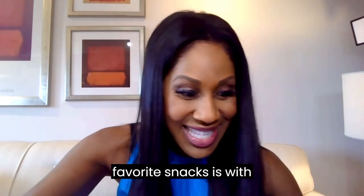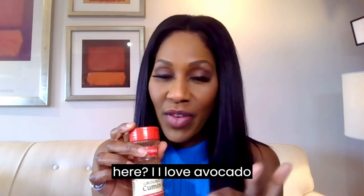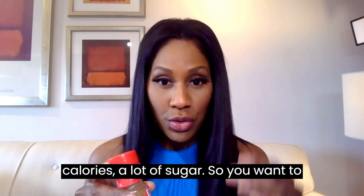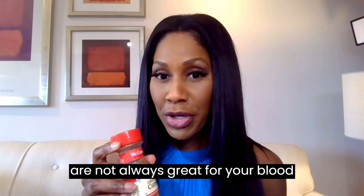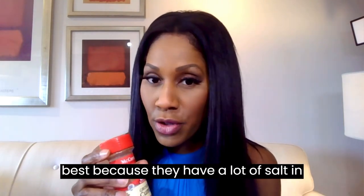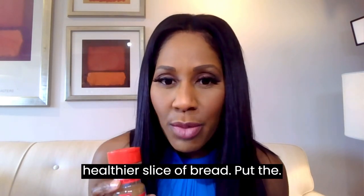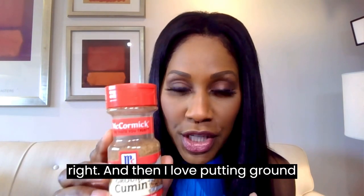Another one of my favorite snacks uses ground cumin. I love avocado toast, so I get whole grain bread — kind of the lighter whole grain bread — because bread can have a lot of salt in it, along with a lot of calories and sugar. So you want to be careful about the bread you eat. I get a healthier slice of bread, put the mashed avocado on it, and then I love sprinkling ground cumin on top.